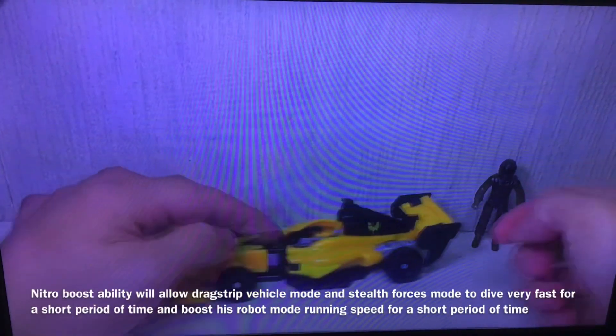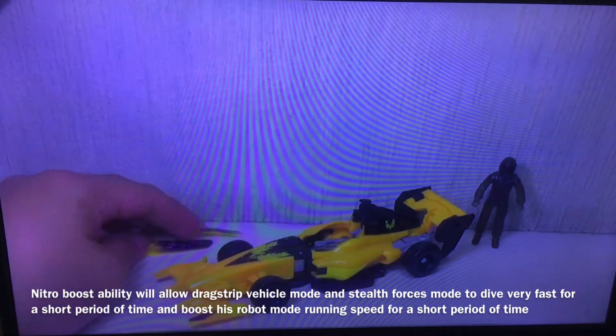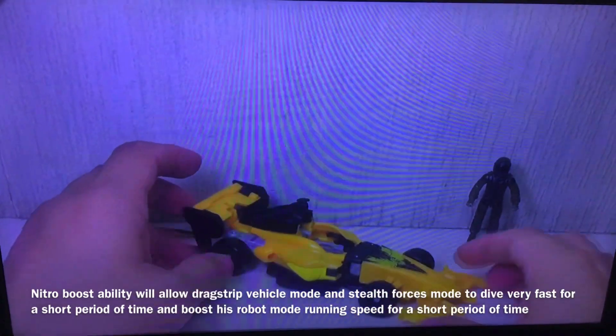Here's humanized Drag Strip in his alt mode. I'll do a size comparison at the end with the Universe Drag Strip, which I have. We'll do that later, but I want to show him in alt mode first.